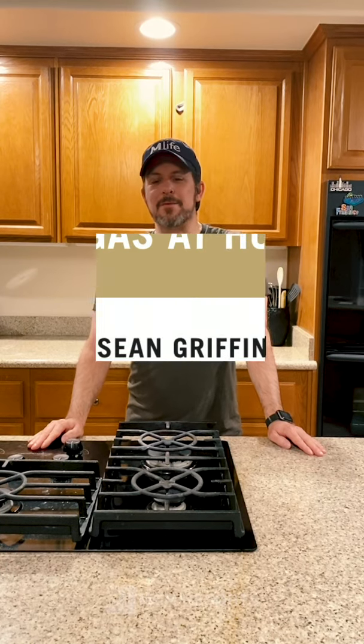Hey guys, I'm Sean Griffin, executive chef of John George Steakhouse at Aria. First and foremost, I hope everybody is staying safe and healthy and practicing social distancing. I'd like to share some tips and techniques I use when cooking a steak, but first let's wash our hands.